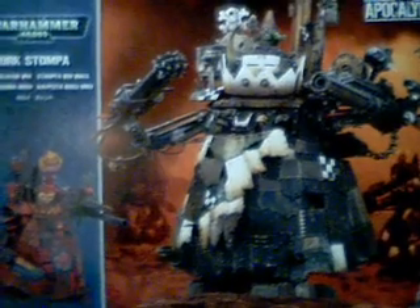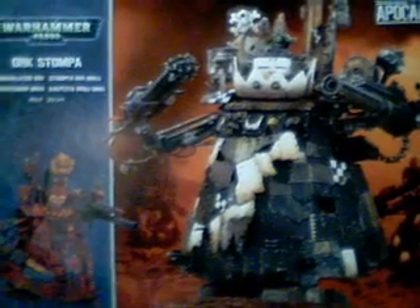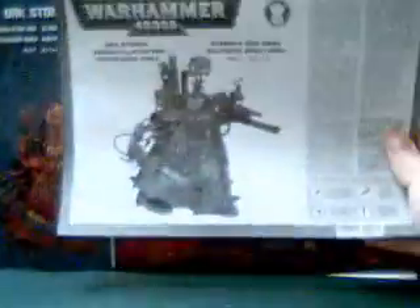Right next to the Lizardmen Stegadon — very nice. Very little mold lines, I must say. Putting it together was quite easy.